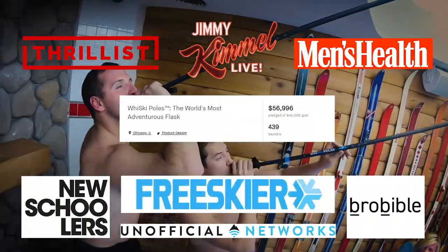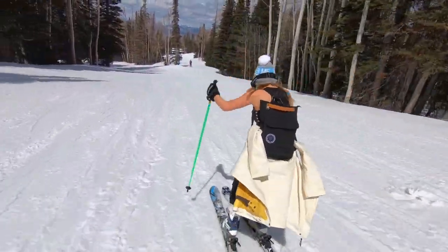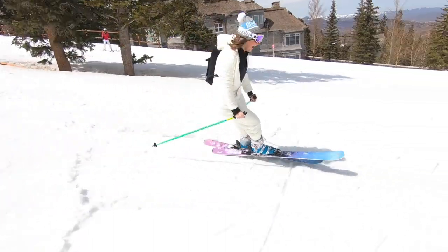We launched Whiskey Poles last year with a ton of success. Since then, we've listened to your feedback and incorporated the most requested features into the latest design. Check it out.